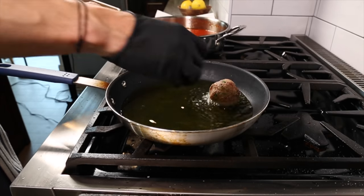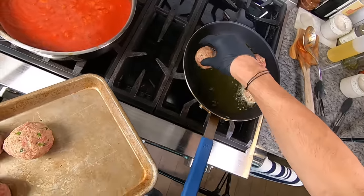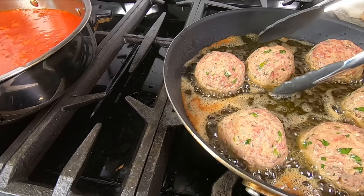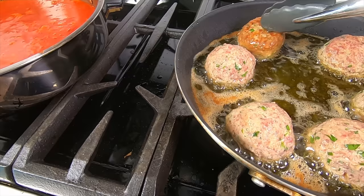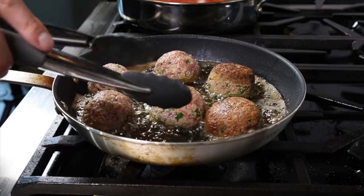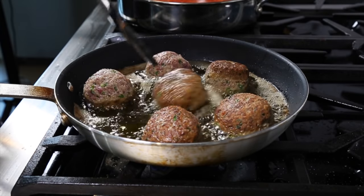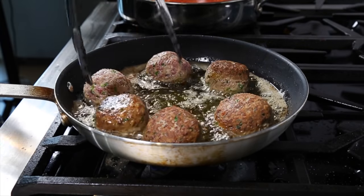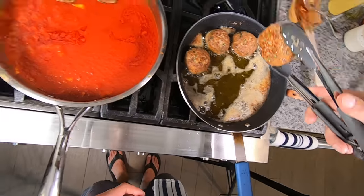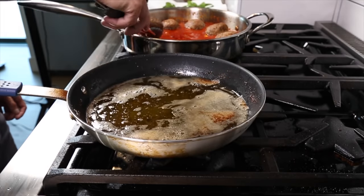Once the basil is out, add the meatballs and cook them until they're brown — they're going to finish cooking in the sauce, so we really just want to develop color and flavor. When flipping the meatballs, they're really delicate, so don't squeeze them or break them up. I use a flicking method so I don't have to squeeze or potentially damage them when flipping. Once they're browned all over, I gently pick them up and add them directly to the sauce.